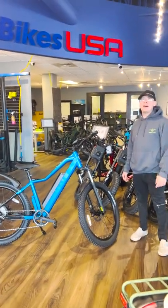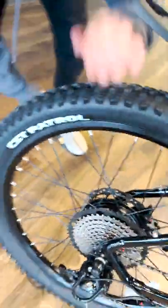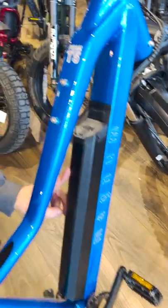This is the new Magnum Peak T5. The T is for torque sensor. You got your 500 watt motor right here with this 11 speed group set paired with these 27.5 tires. You got this 15 amp hour battery.